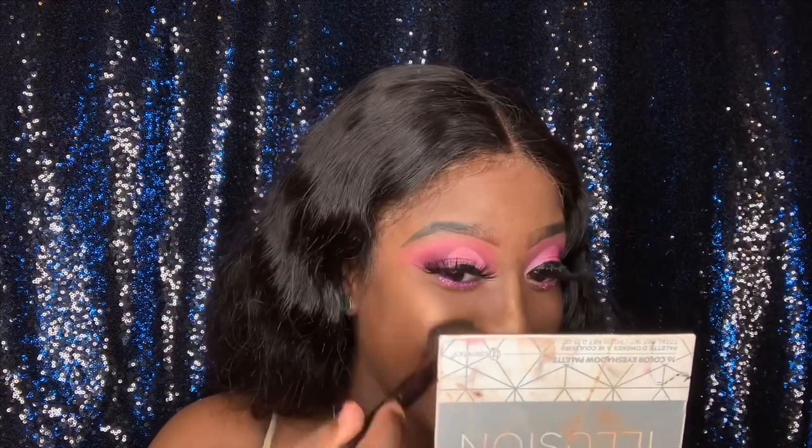I'm using the Luxe Glam Cosmetic Highlighter in the shade Melanin. I love highlighter — I put a lot of highlighter, I am the highlighter queen. If you guys don't like a lot of highlight you don't have to, but I am all for the highlight. Do you see that? And your girl is done!